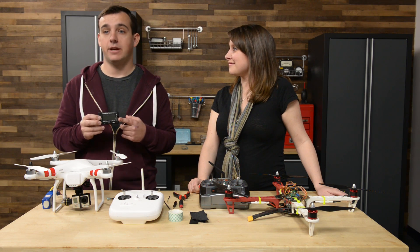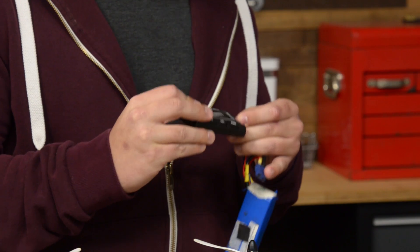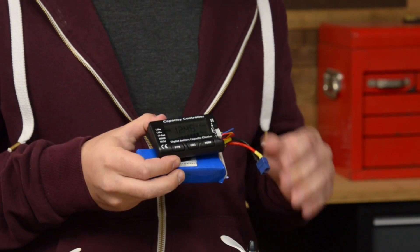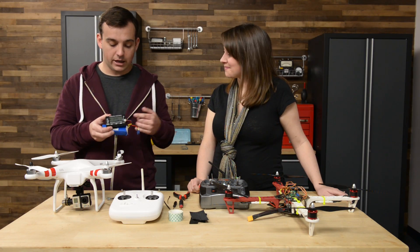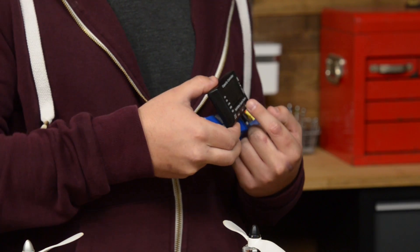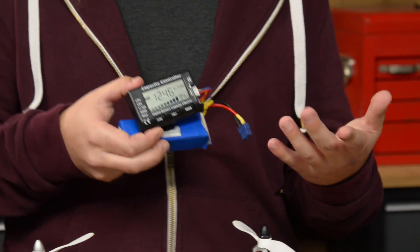As far as monitoring your batteries, this digital battery capacity checker makes it really easy. Plug it in and it gives you a really easy-to-read readout — you can check the voltage of any of the cells inside the battery pack, as well as a quick readout of the entire capacity, whether it's charged or discharged.